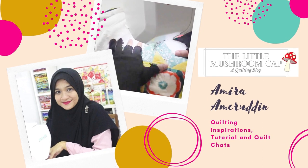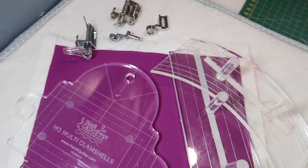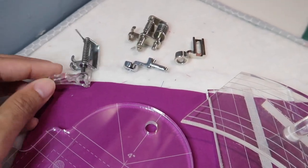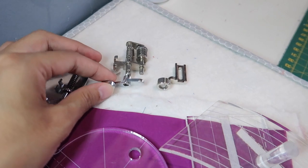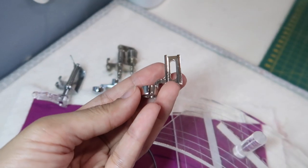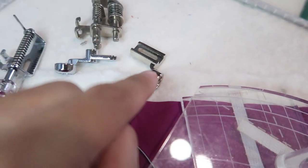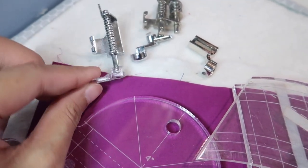If you're wanting to learn how to use rulers with your domestic machine, you want to watch this to the end. We'll look at the tools I'm going to be using for quilting. The first thing is that you need a free motion quilting foot. This regular hopping one has a clear plastic foot, and then you can also get the ruler one. This one is suitable for my machine — you can get a generic one — and you can adjust the height of the foot. It's thick for ruler quilting whereas it's thin for the regular ones.